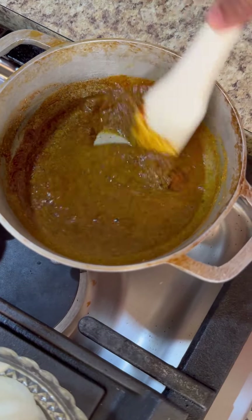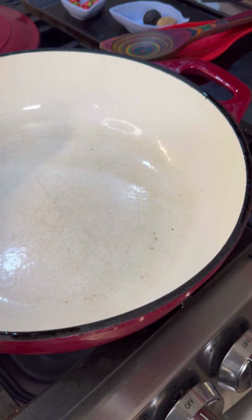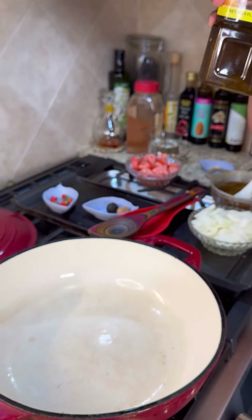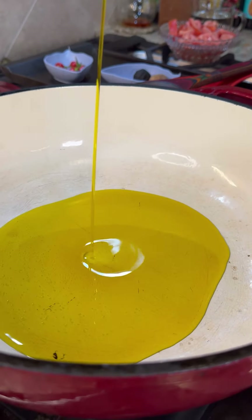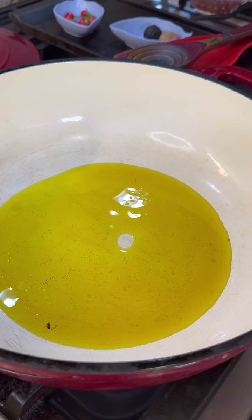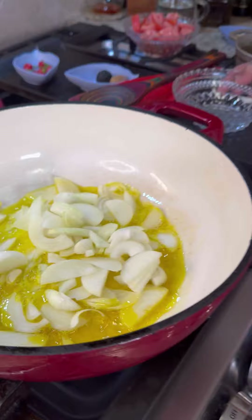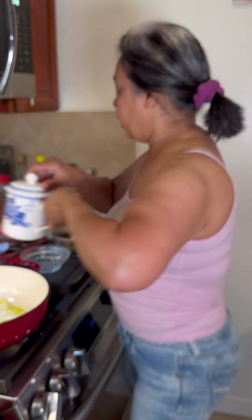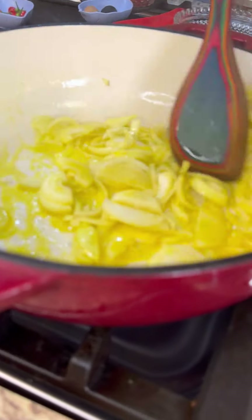Now let's move to my big heavy pot. We're going to use some mustard oil. There is edible mustard oil — there's some for massaging and different types, so just use the edible kind. In there we're going to add our onions and caramelize them nicely. You can add a little hint of salt to help the caramelization. Onions give a lovely sweet flavor when fried nicely.